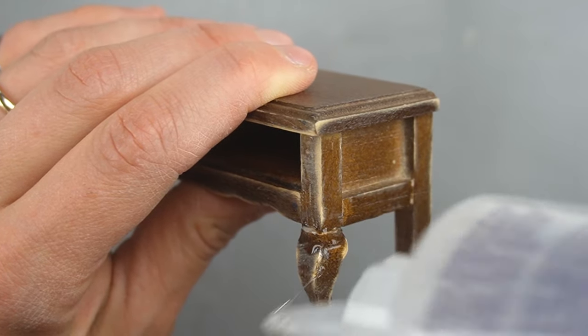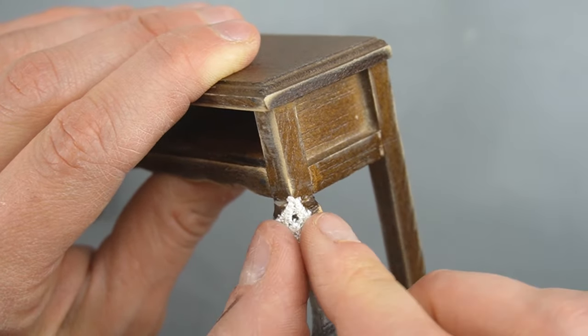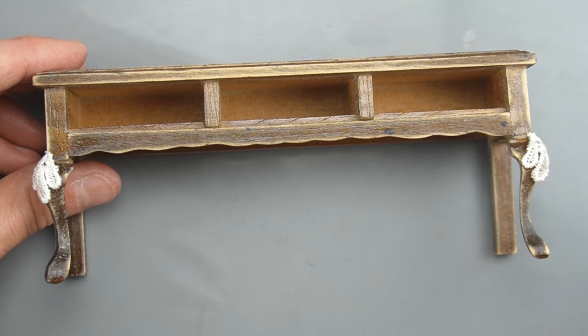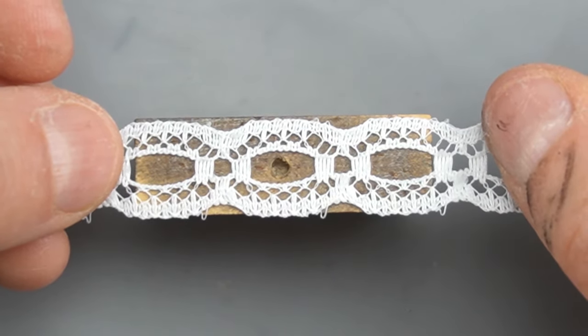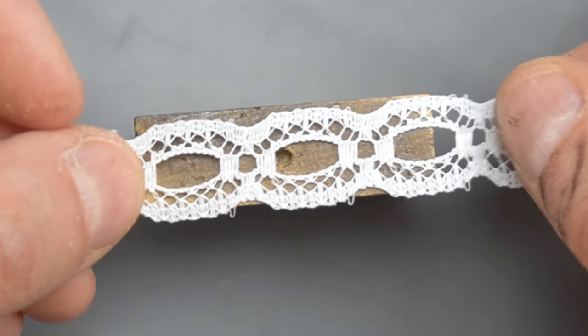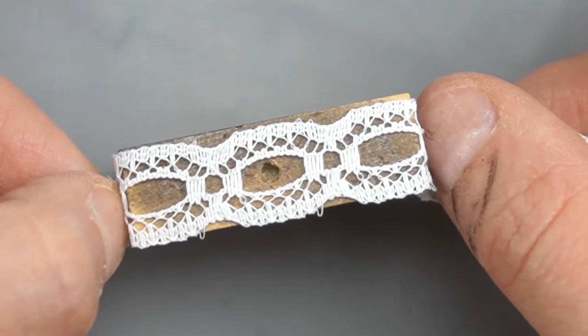Whatever I do on one side I like to mirror it and do the exact same thing on the opposite side because furniture is often symmetrical. Next I'm adding this flat lace to the drawer fronts. This lace has a very clear repeating pattern and it'll be obvious if I don't line it up well, so I'm making sure to line up the center hole of the lace over the hole for the drawer hardware.